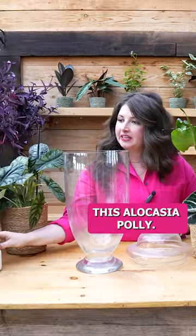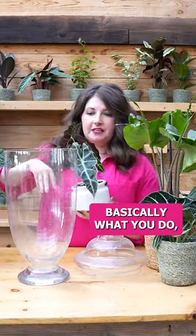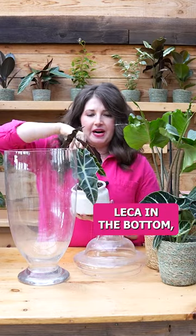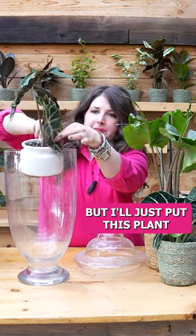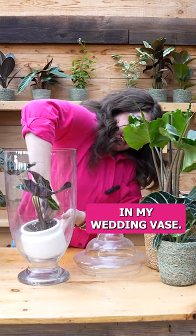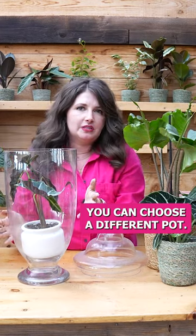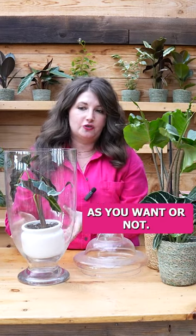For the purpose of this video, let's talk about this alocasia poly — one of my first alocasias that I ever cared for. Basically what you do, maybe put some Lekka in the bottom, and just put this plant in the wedding vase. You can pretty it up, choose a different pot, and style this as much as you want or not.